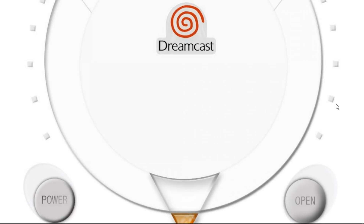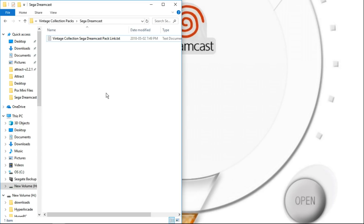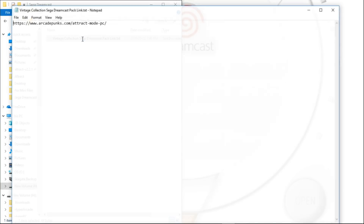Let's get right into this. We'll get it all set up and then we can go ahead and enjoy. First thing you're going to want to do is go to the link in the description. It's going to take you to download just a small text file — the Vintage Collection Sega Dreamcast Pack Link.txt. What we're going to want to do from there is open up that text file.